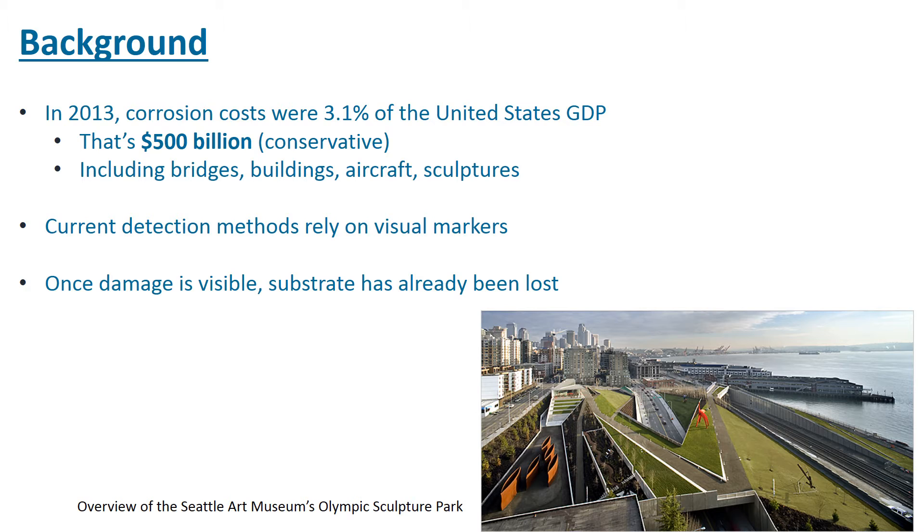Hopefully, by detecting it early, researchers can develop materials that are resistant to corrosion better, either through more impervious protective coatings, the use of corrosion inhibitors, by new metal alloys, or mixtures of different metals and other elements that make the final material more corrosion resistant.